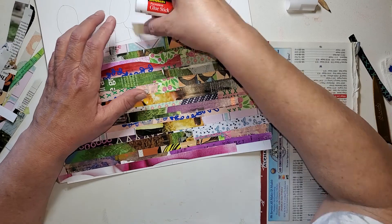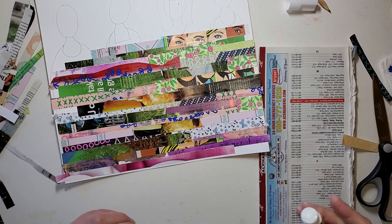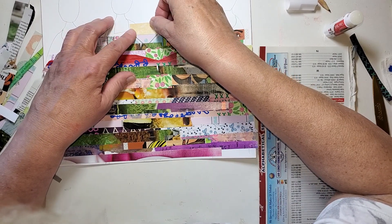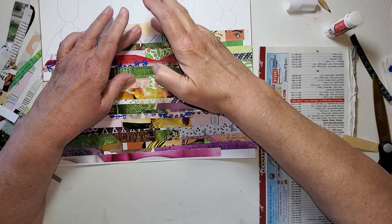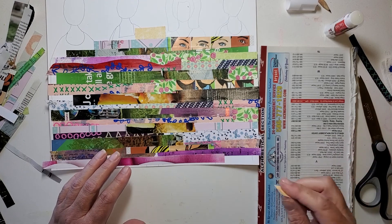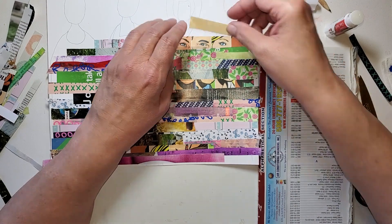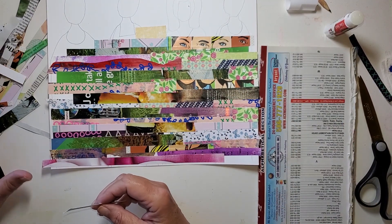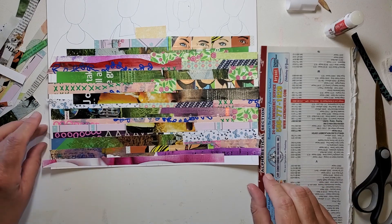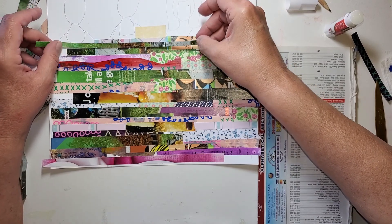All right, so I'm trying to save some of these necklines up at the top. I don't know if I'm going to glue things all the way down to the bottom, but I've decided to come work up here now. Let's see another piece of this yellow, maybe. I'm sticking to my scraps here.